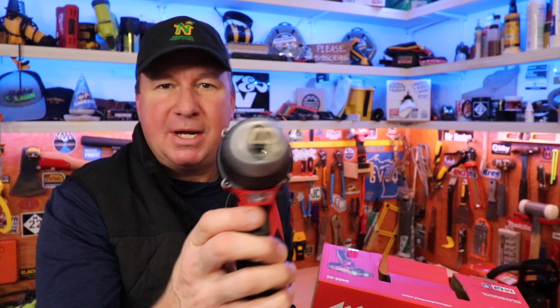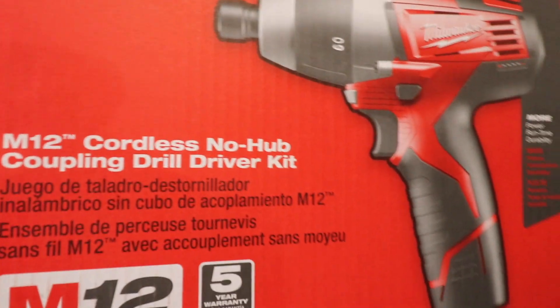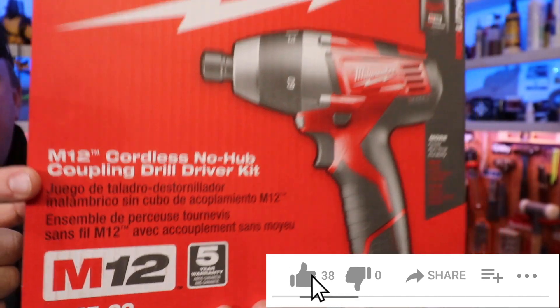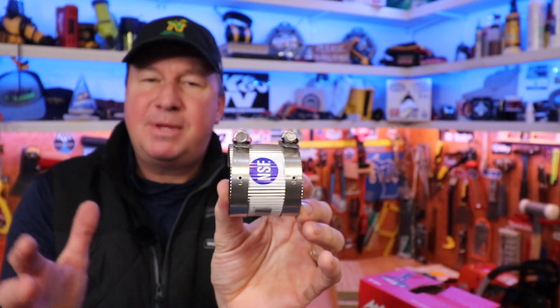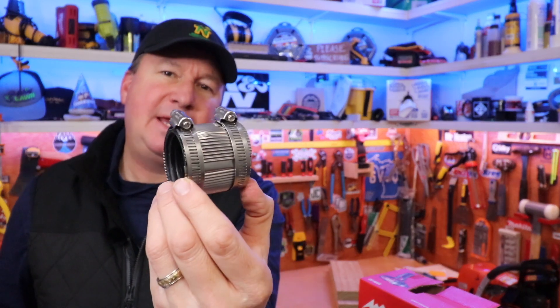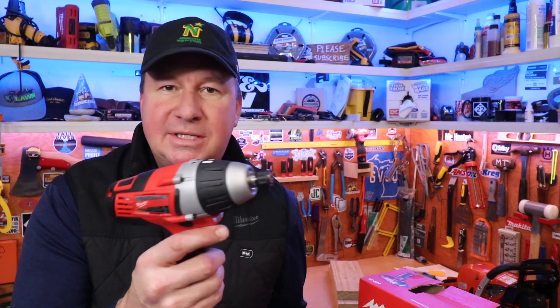When I had my first glimpse of this tool, I thought it was another version of the Milwaukee M12 impact driver, but it's actually not that. The official name is the M12 Cordless No Hub Coupling Drill Driver Kit, and this is what it's intended for — driving no-hub couplings like this or larger.